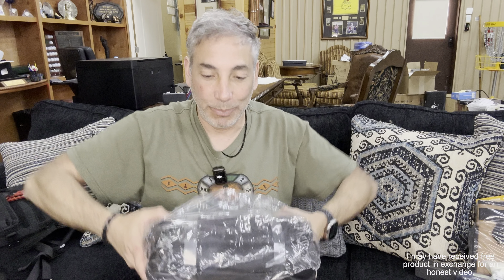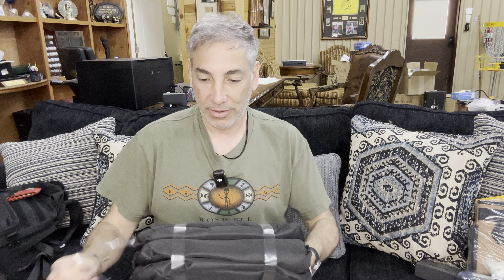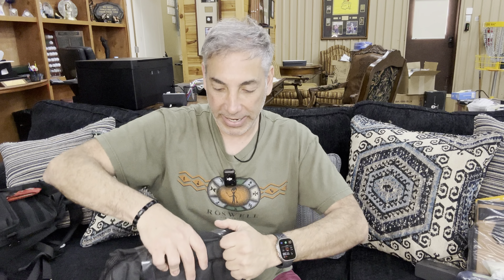Hey everybody, it's Neil and I have this cooler backpack I want to show you guys. It's got lots of plastic on it — very well packaged. So there's the plastic off, let's open this up and see how big it gets.